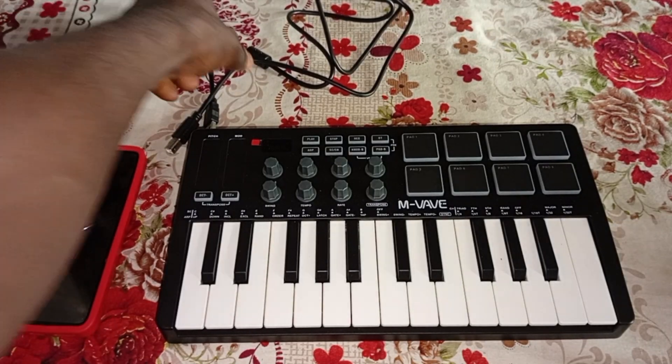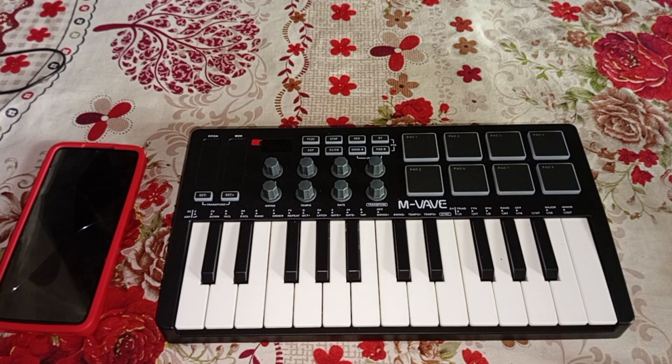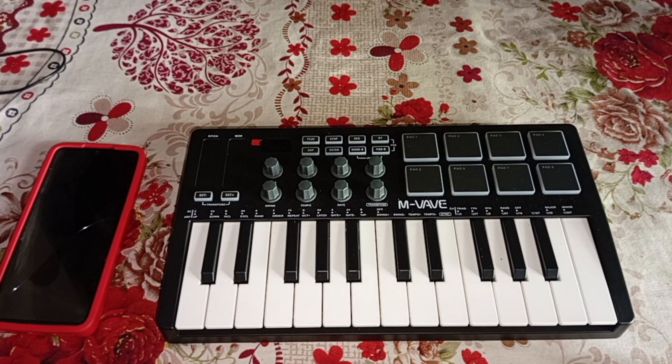What up everybody, welcome back to my YouTube channel, it's your boy Famous Nelson. Today I'm going to show you guys how to connect your MIDI controller to your smartphones if you're making music on your smartphones.